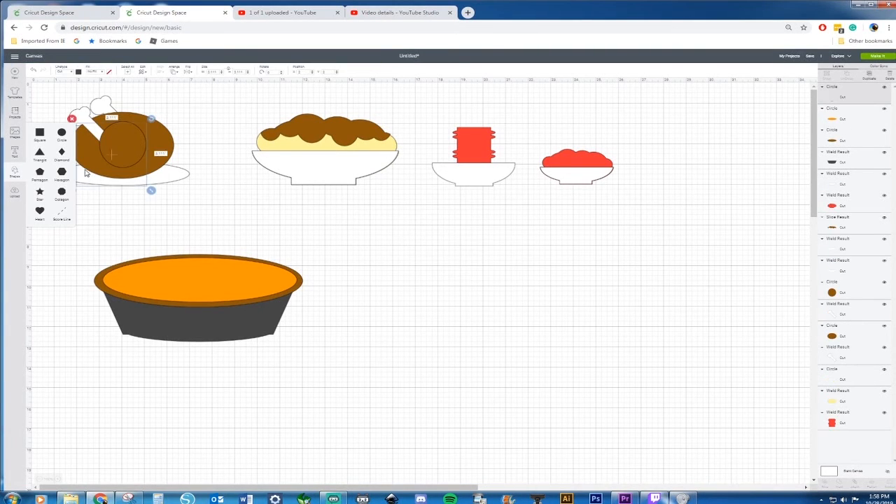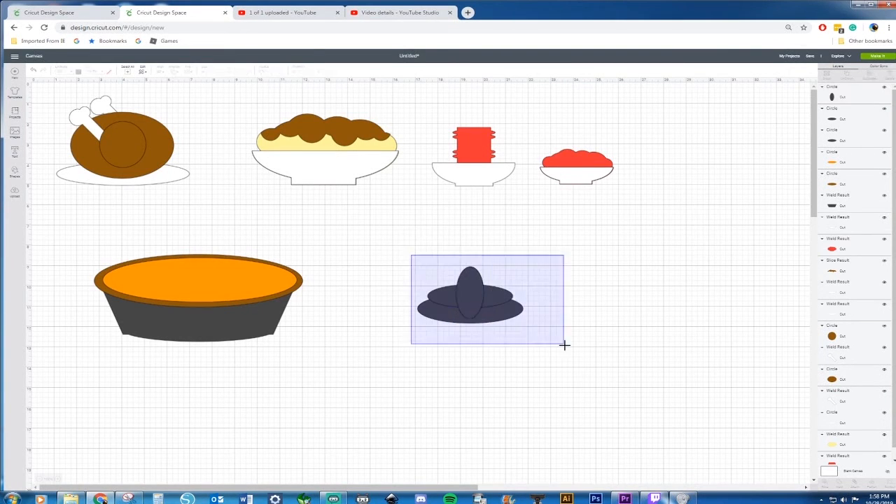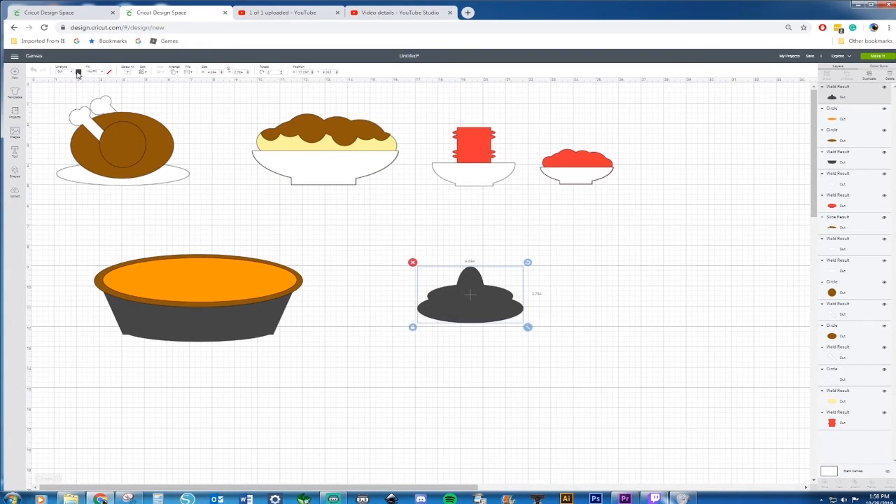Of course we can't forget the dollop of whipped cream on top, so we're going to grab a circle and elongate it to get a couple of ovals, each one going a little bit smaller, and put them like this. I'm going to keep it look organic — I don't want it to be centered because whipped cream is never perfect. All we need now is to change this to white, take it off the lock, and resize. We have ourselves a pumpkin pie!